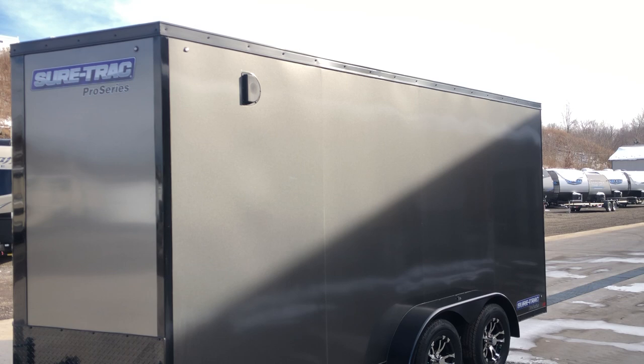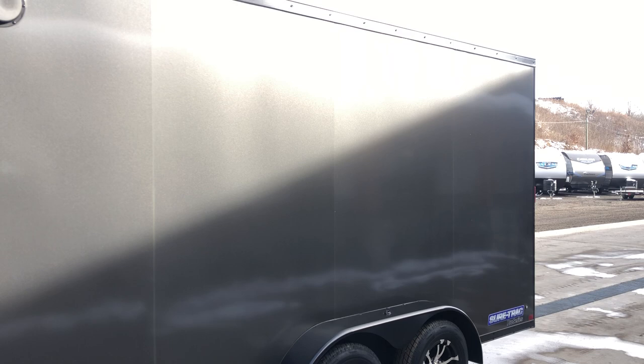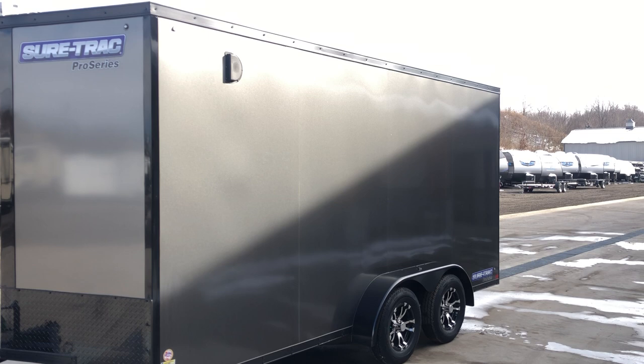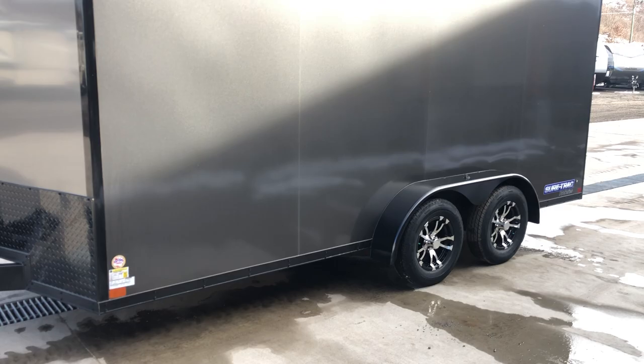If you look at the exterior, this is an .030 screwless exterior. For years ShoreTrak used to do semi-screwless and then they went to the full screwless. So traditionally on a semi-screwless you'd see a bead of screws every four foot panel. On this one it's complete screwless. They've also gone to the 3M tape instead of the epoxy on these, which just gives it a little smoother finish at the seams. So again fully screwless .030 aluminum.